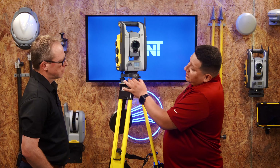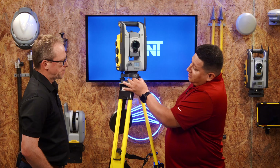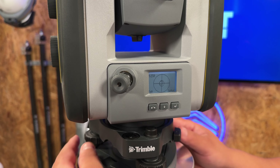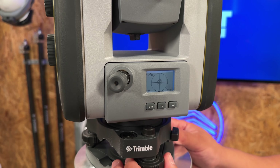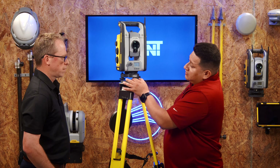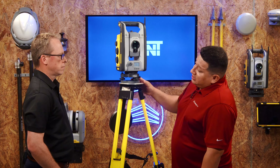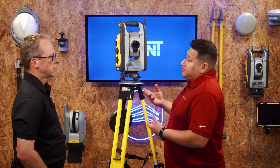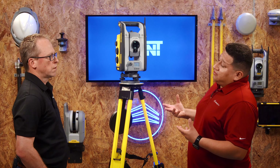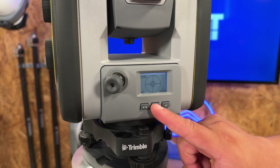Center the instrument over one knob and get the bubble level in the center of the circle. Move it and see what it does, then make your adjustment the other direction. This does get easier with practice. The deeper you go into the finer bubble levels, the less movement you'll need — the more level your base, the less movement required.